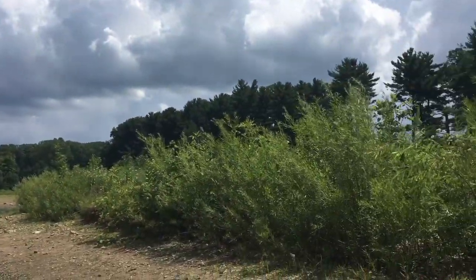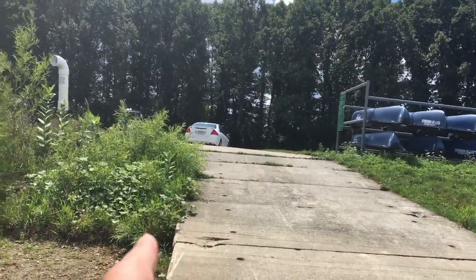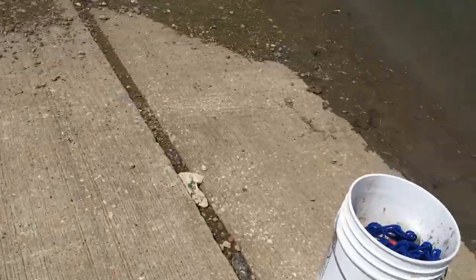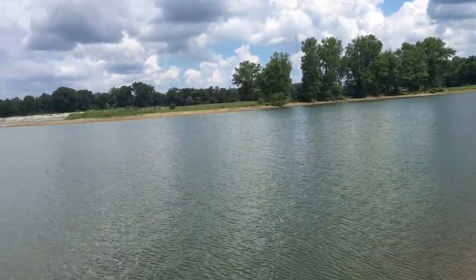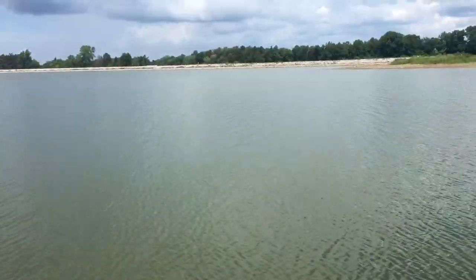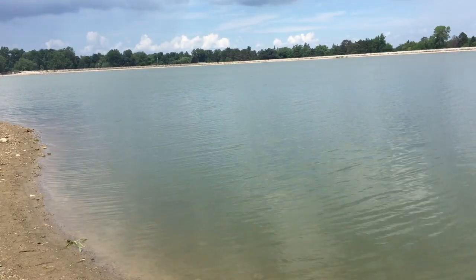I'm here at a reservoir and normally the water would be right at the edge there, all the way down the boat ramp. It's kind of crazy. It's very — maybe it's just a drought type of thing, but at least I'll get to throw my magnet out further. Alright, I just put it on the tripod and let's get to work.